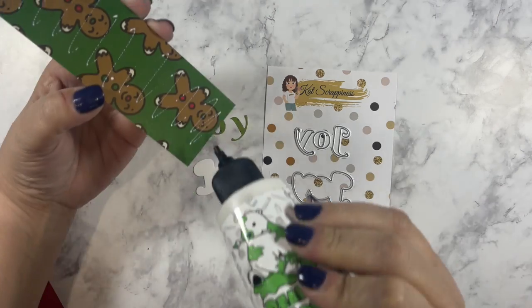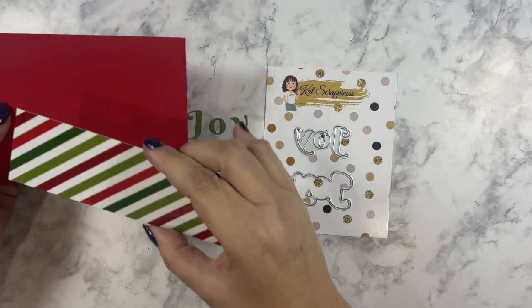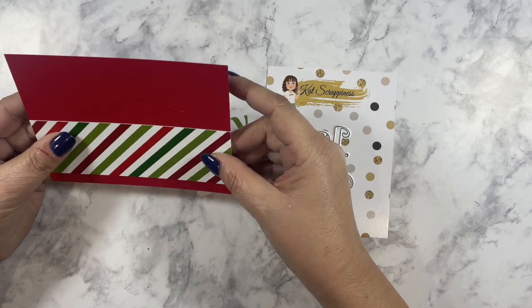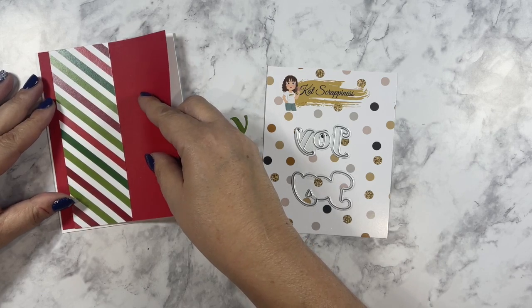I'm using some scraps from the Reindeer Games patterned paper pad and I am using my Barely Art Precision Craft Glue to attach these patterned papers to my red cardstock, and then I'm layering that red cardstock onto my card base.